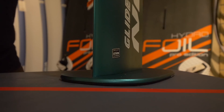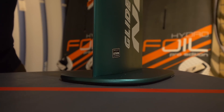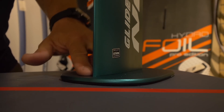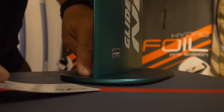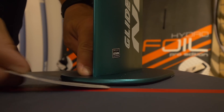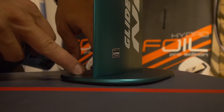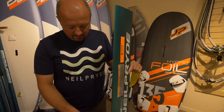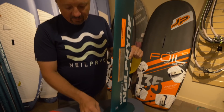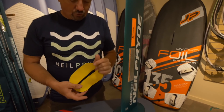Now I'm going to show you how it looks in a board where it does not fit as well. We do the same thing — just put the foil into the base without screwing, press onto the base, and you can see there is an empty space in the front. This means the box in the board is too shallow and the foil is actually bottoming out.